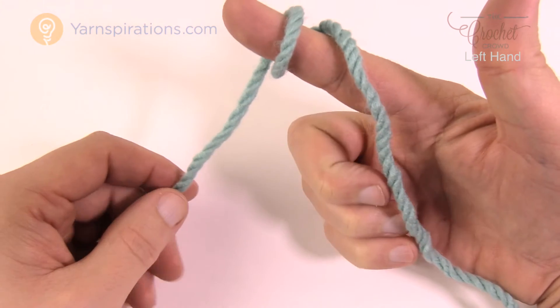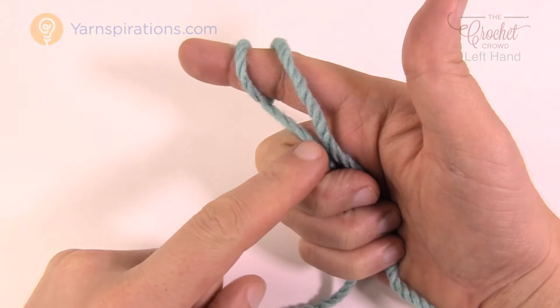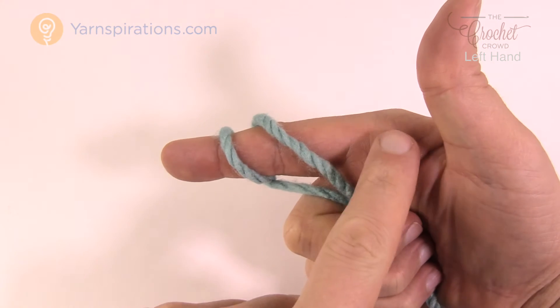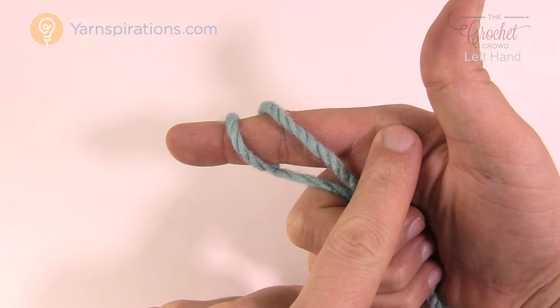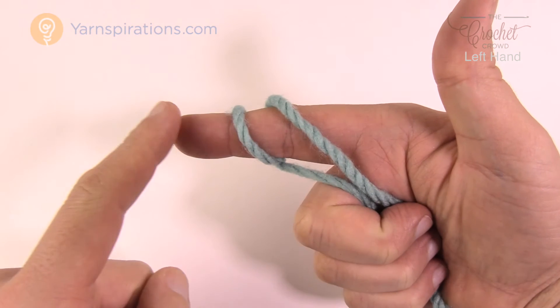Now I want you to take your handle of your gun and open it up and grab onto both strands here. The way that I describe it is that this is the back of my hand — I say that all the time in tutorial format. This is the forward of my hand. So back and forward.